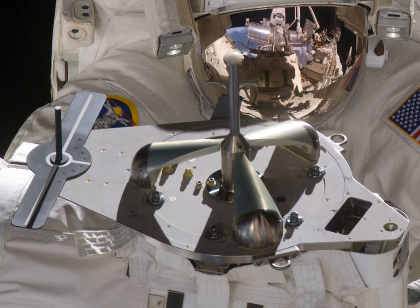The Power and Video Grapple Fixture allows for grappling and latching. It has electrical connectors for data, video, and power. The electrical connections are compatible with the Space Station Remote Manipulator System, also known as Canadarm 2.